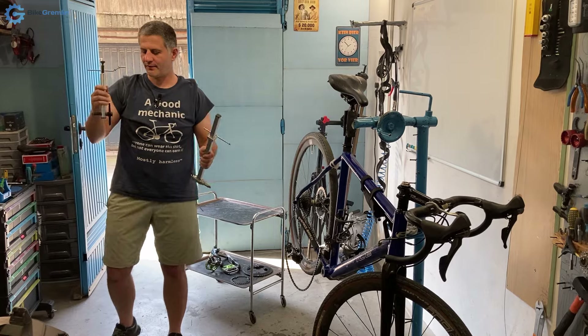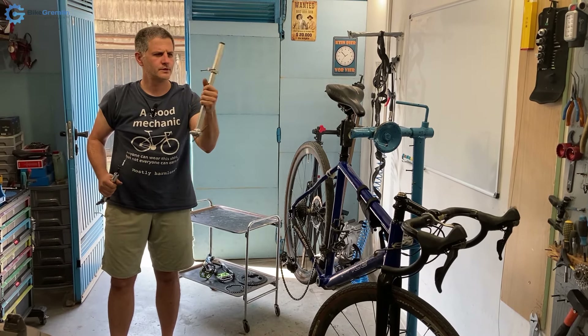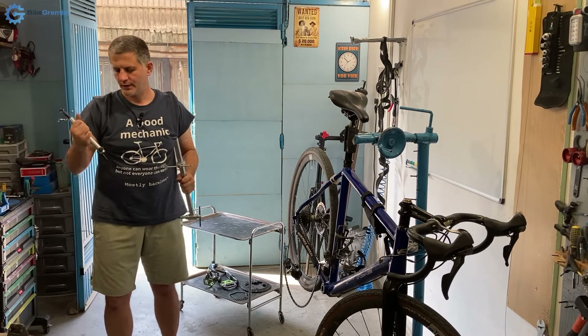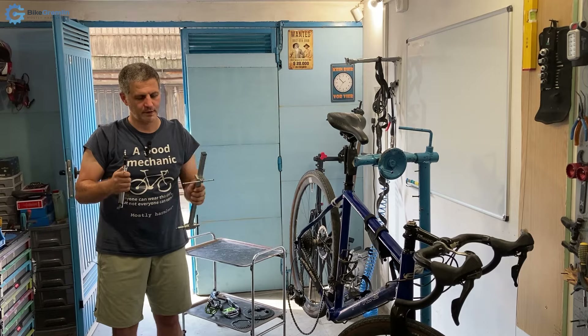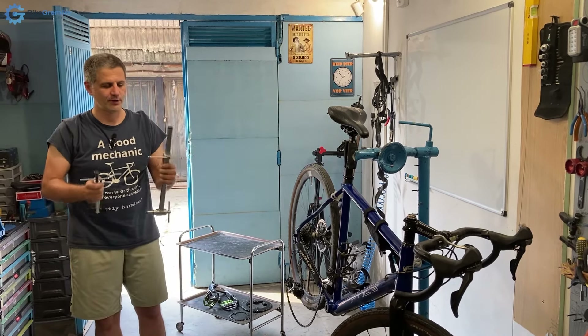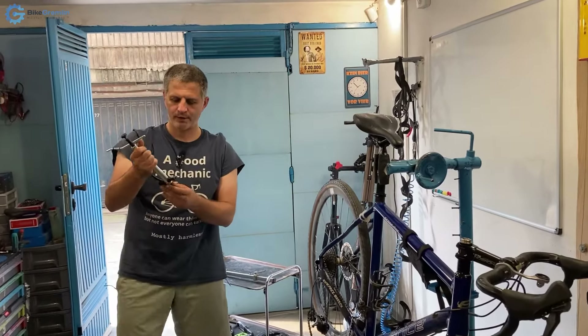Hi and welcome. I have two derailleur hanger tools. I bought this one — it's from Unior — and I got this other one from Unior as well; I didn't pay for it. Both have their flaws, and I have some ideas about how I would make a good derailleur hanger tool. The first thing about this one: it has a problem.